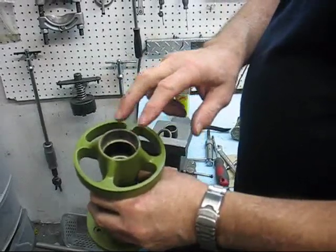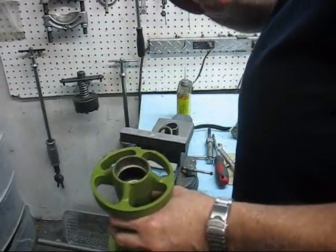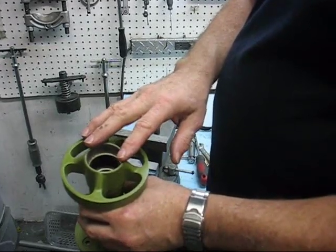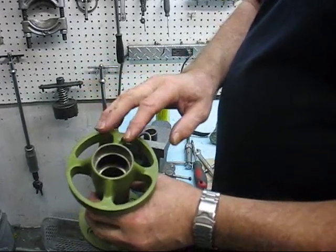That way if you pressure test it to 20 pounds, it doesn't push the seals out — which can happen with the aviation gasket compound. With the Loctite, that doesn't happen; it holds it.